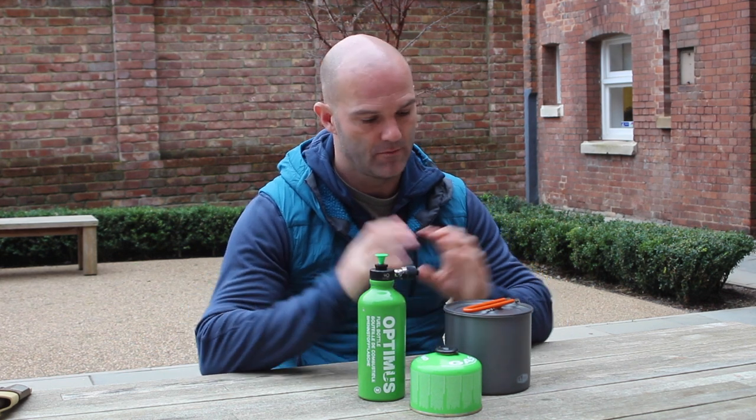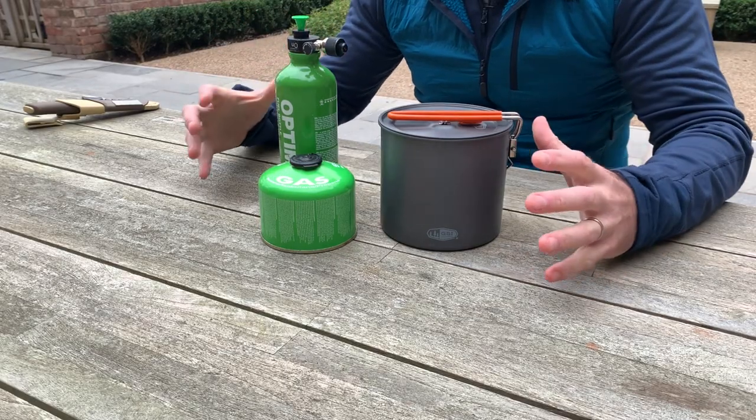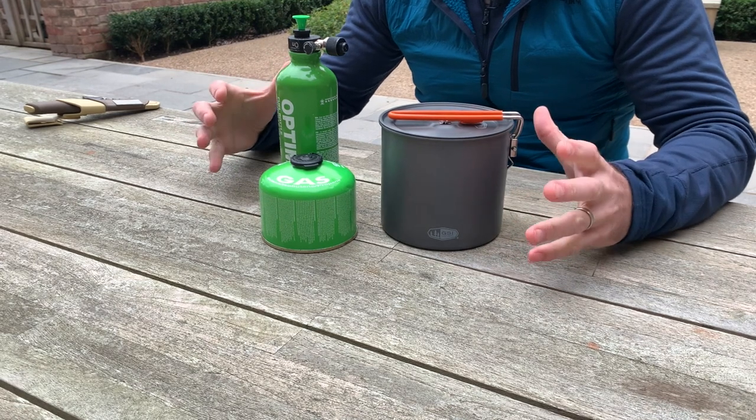Hi, it's Matt from Brigantes. We're going to talk about the new stove going into service with the Royal Marines - it's the Optimus Polaris. In front of me you can see a few of the bits and bobs and I'll talk to you about them and what they actually do.